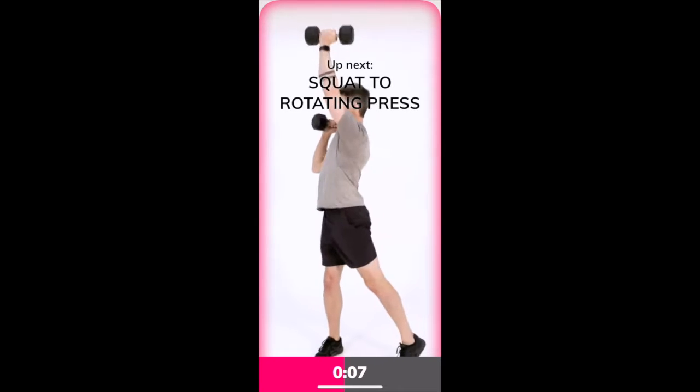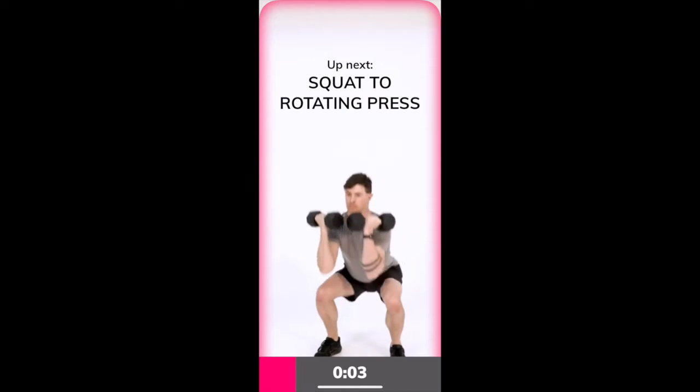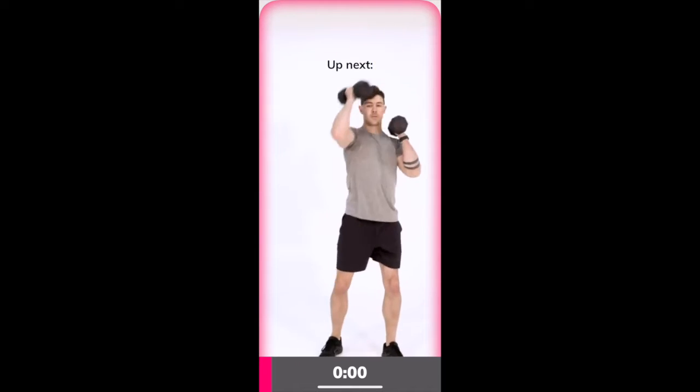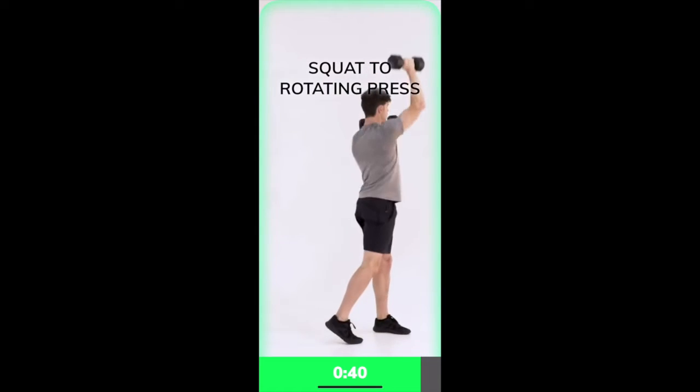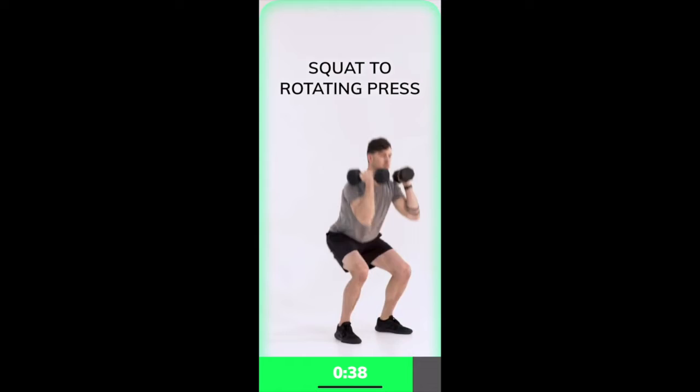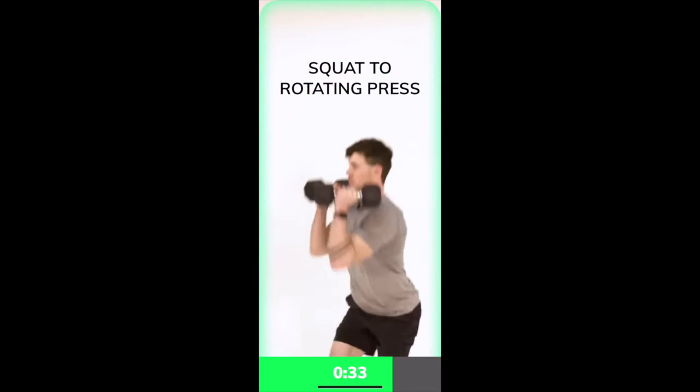Deep squat into a little turn with a single arm press. So watch here. Three, two, one, and you're on. I want to see deep squats to 90 degrees. Feet are about hip-width apart, if not more, and sit butt back, knees back, and then turn as you press.